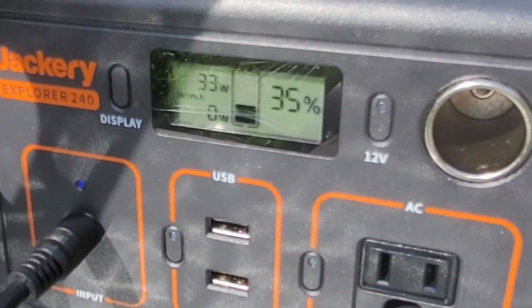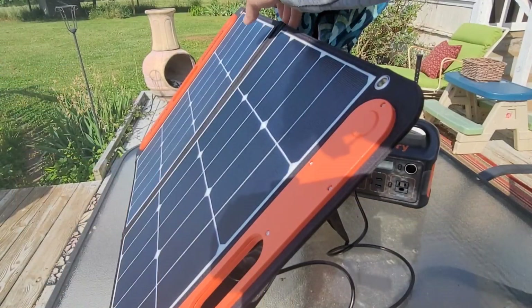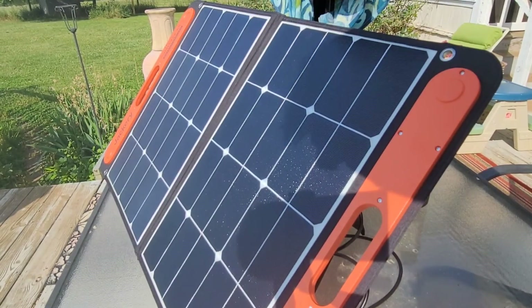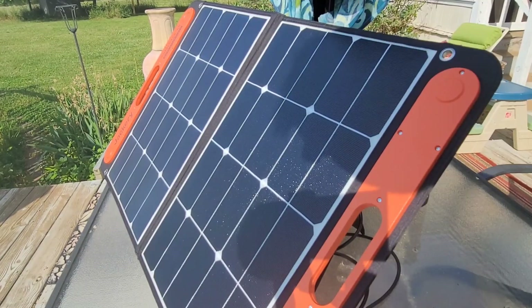When I first unboxed the Jackery Explorer 240 it had a little bit of charge, so I wanted to try charging the rest in the sun. The sky is blue and the sun is shining — right now I'm getting about 35-36 watts of power coming in. I come out here every 30 minutes or so to readjust the solar panel for maximum sun exposure. Keeping it in direct sunlight makes a noticeable difference in charging speed.